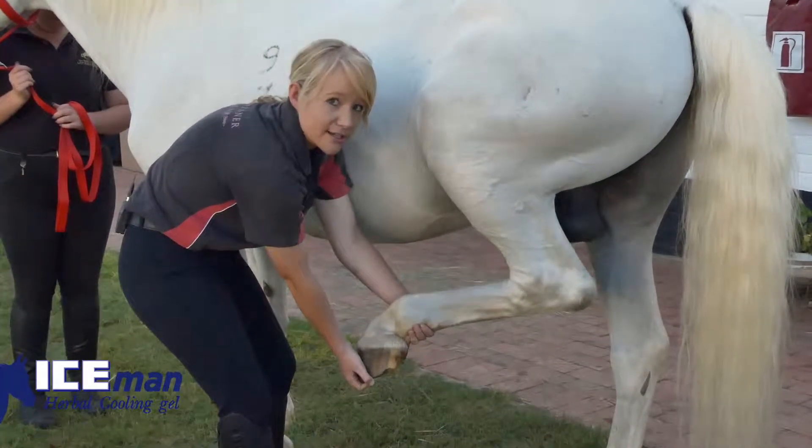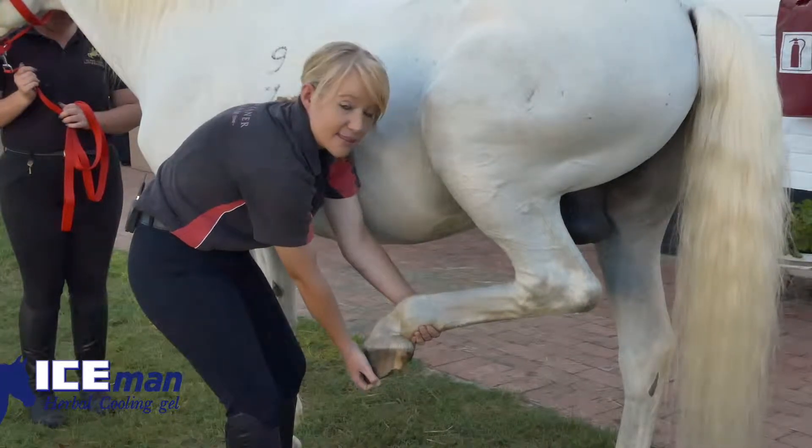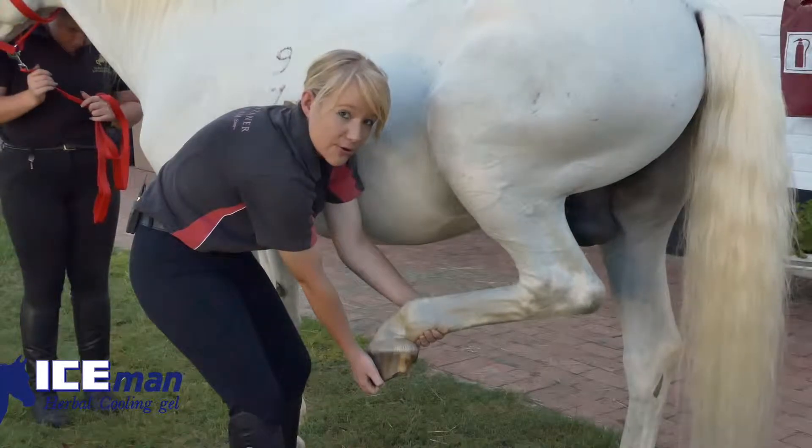If you see your horse getting shoes or getting its back feet trimmed, this will be the position that the farrier will hold the feet in. Hold the leg in this position for a short period of time until the leg grows heavy in my hand.